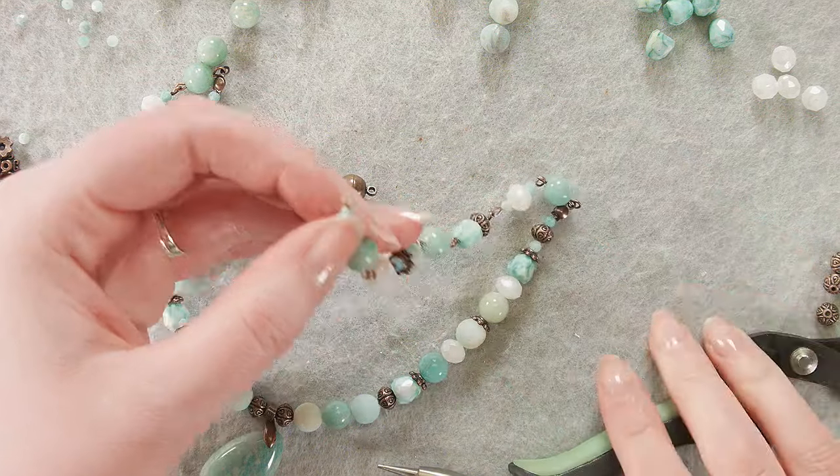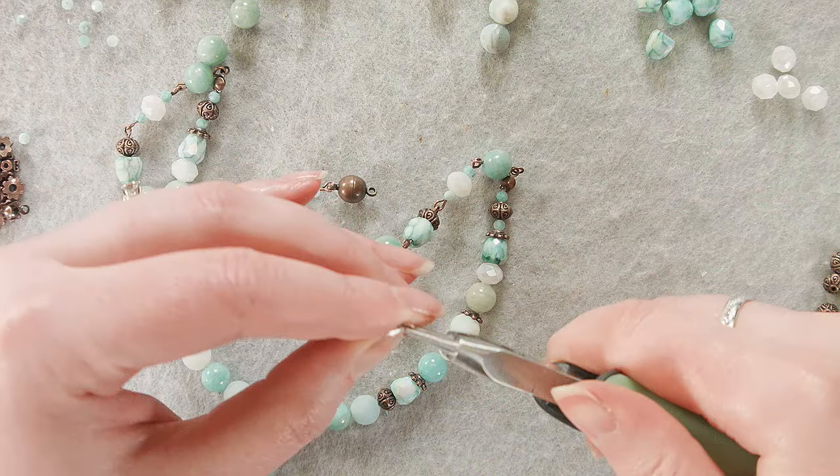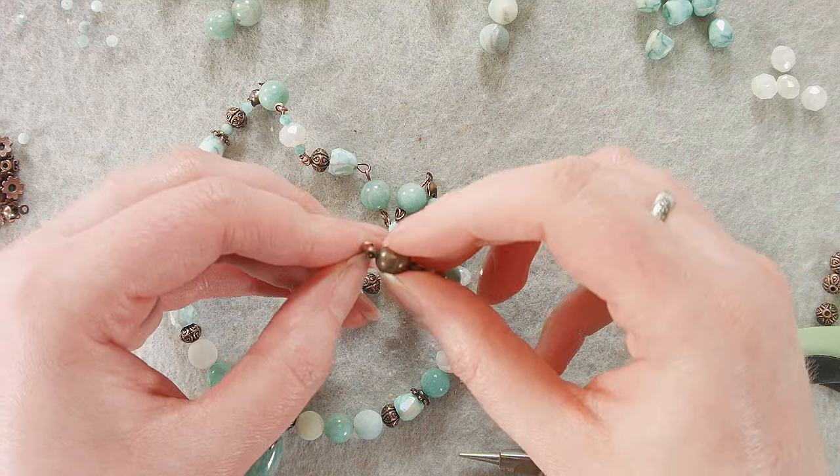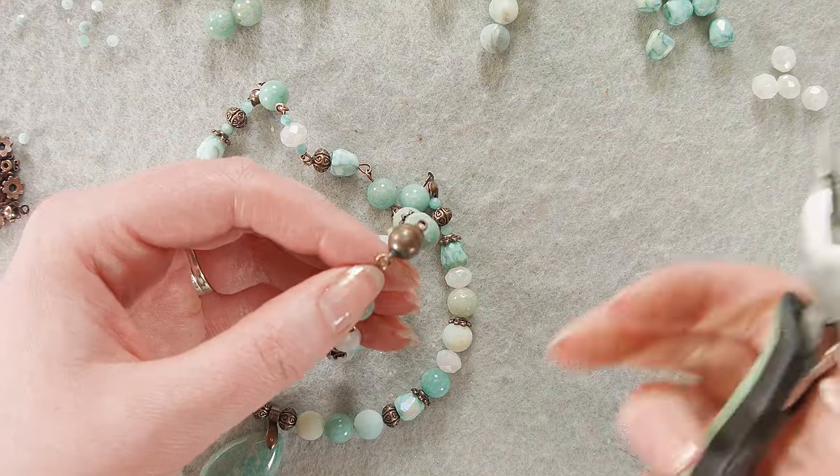I try not to send magnets every month because I know people like other clasps too, but they just make me happy. So that's what I'm going to use.